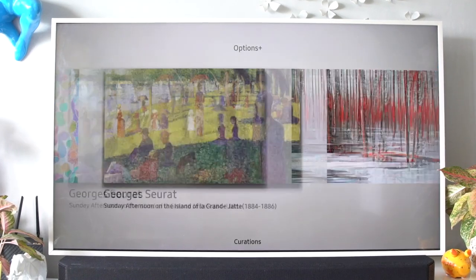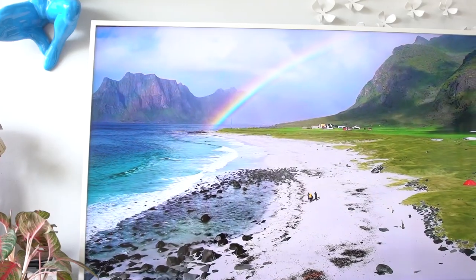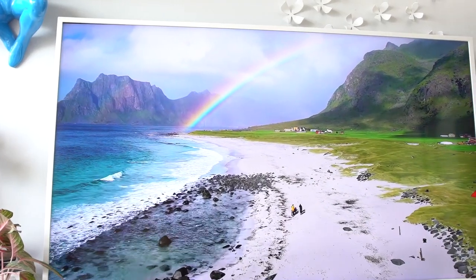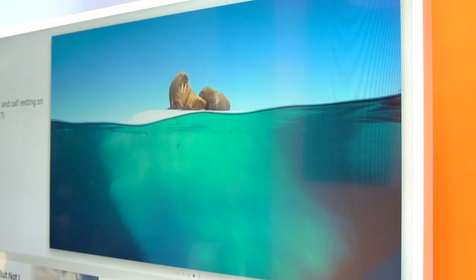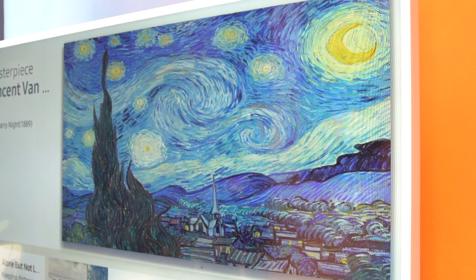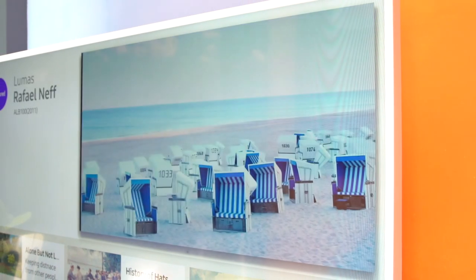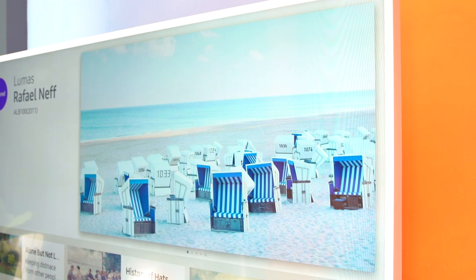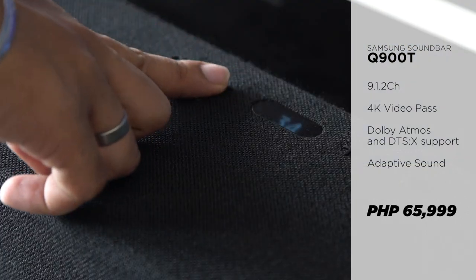So Samsung's The Frame surely isn't your typical smart TV. At the same time, it's also not just aesthetics for your home — it's both these things at the same time. You get a stunning display and easy access to world-class masterpieces right in the comfort of your own space. If you want an even more immersive experience, we recommend pairing it with the Samsung Soundbar Q900T for an all-out home theater vibe.